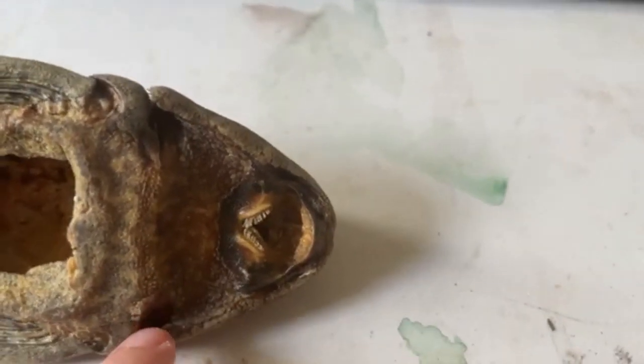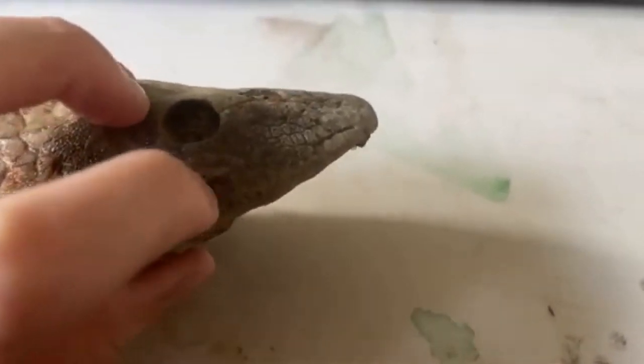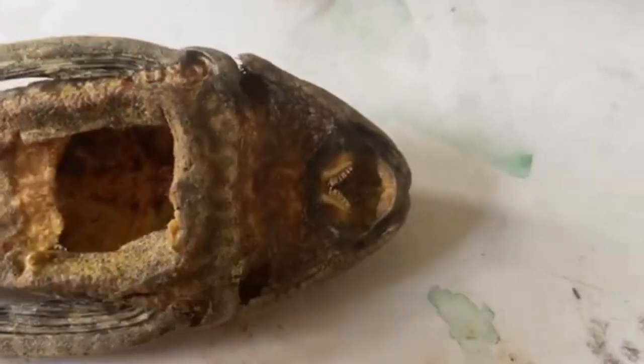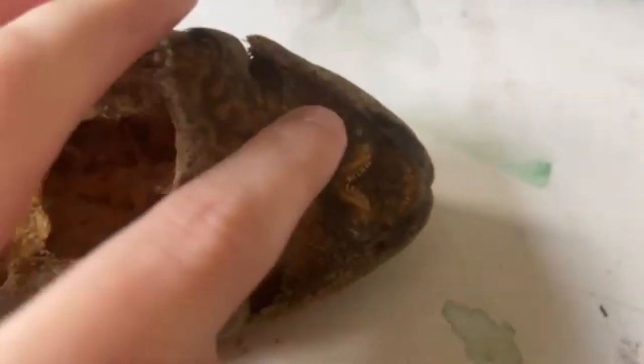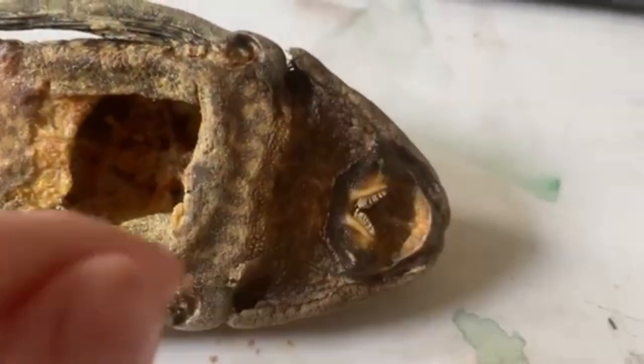Here you can see the gill operculum. Up here is a nuchal plate — not all Loricariids have them. They can have large odontodes as well, just not in this species. But they will have the gill operculum, because the gills — which are used for ventilation to get oxygen into the blood system — are found just in there.